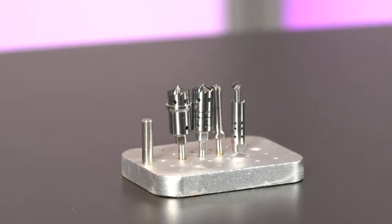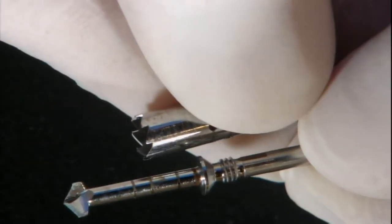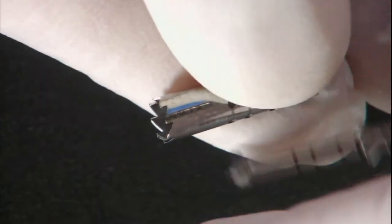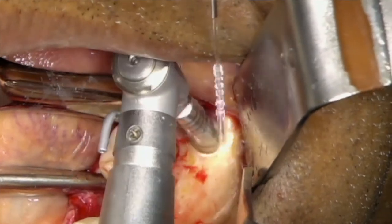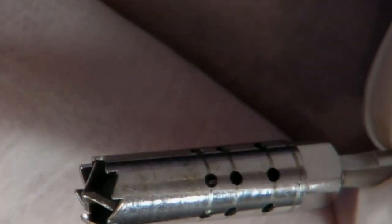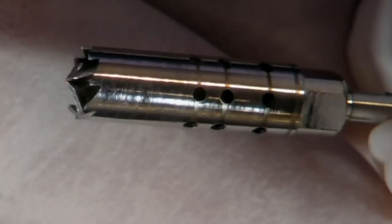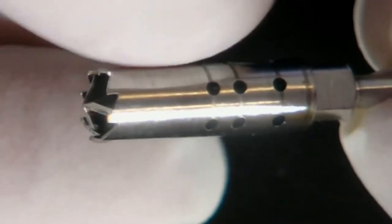The second rotary bone harvesting system also comes in a kit with different diameter drills. This system consists of bone harvesting burrs housed in a chamber where the harvested bone is collected. The burr is connected to a latch shaft which screws to the chamber. To harvest the bone, you place the burr perpendicular to the bone surface. The tip of the burr engages into the bone and the outer part creates a circular osteotomy while the inside burr grinds the bone into particulate form.